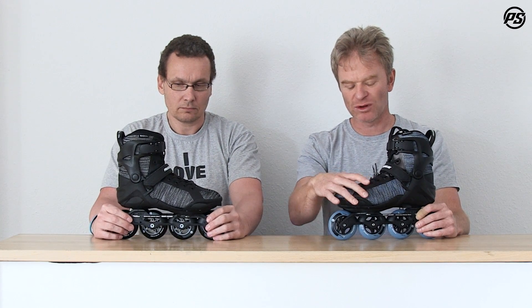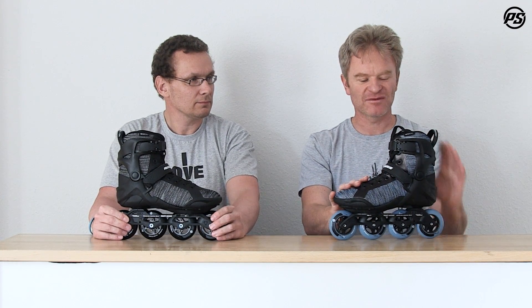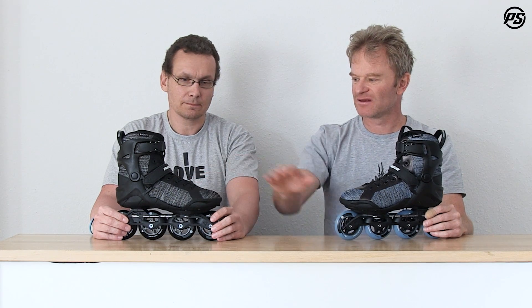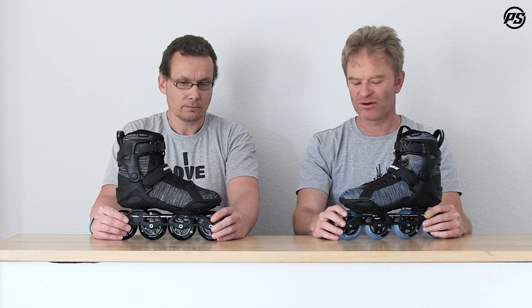Here I'm holding the women's version, which uses a women's last — a smaller front fit, a little bit higher arch, and a different heel and instep. It has a lower cuff on the leg. The men's version is a nice black and grayish model with a slightly wider fit.